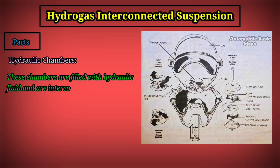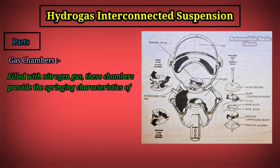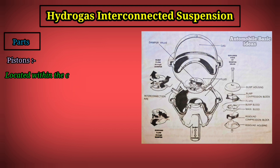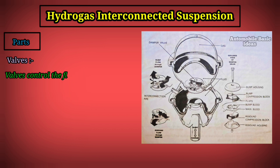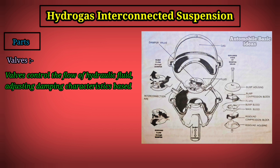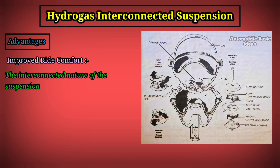Key components include hydraulic chambers filled with hydraulic fluid, interconnected to allow fluid flow between them; gas chambers filled with nitrogen gas that provide springing characteristics; pistons located within the chambers that help regulate hydraulic fluid flow for damping; and control valves that adjust damping characteristics based on driving conditions.